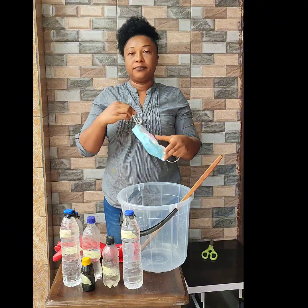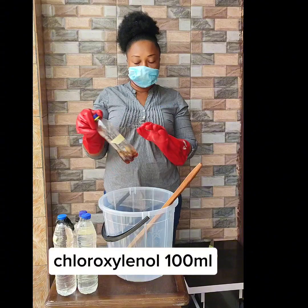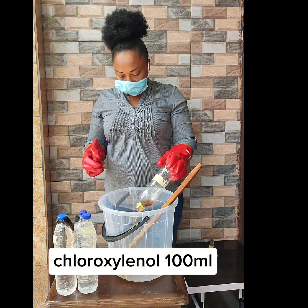All the chemicals have been measured already. As I always advise, measurement is key. Before you start your production, make sure you have measured all your chemicals. Let's go ahead with the first chemical.